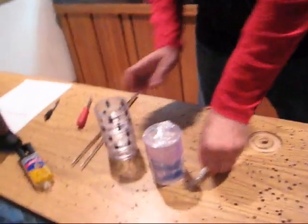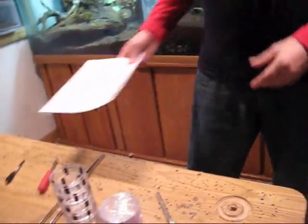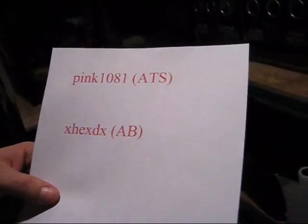Before we get to this, I want to give two people credit: pink1081 on American Tarantula Society, ATS. I kind of saw his instructions on the Mechanical Mom.